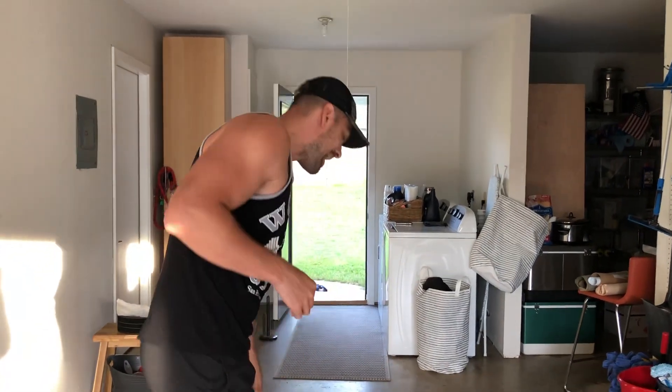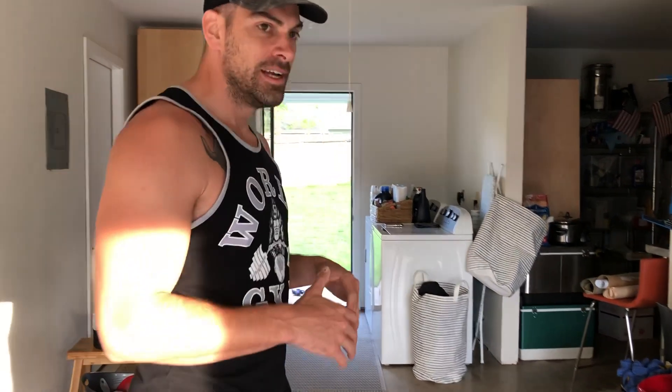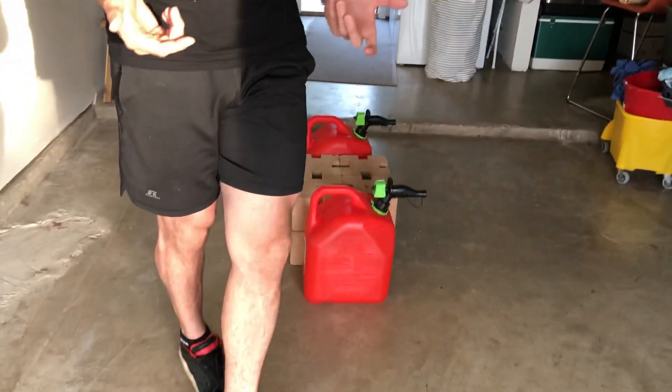I already started out my leg workout doing not just bodyweight squats, but bodyweight squats with a partner — that's my wife up on my shoulders — and did a bunch of reps like that. But now to finish out, I'm gonna do some deficit kind of dumbbell deadlifts, as it were. Each one of these gas cans only weighs 30 pounds — that's not a lot of weight.